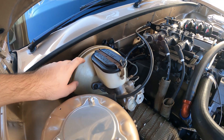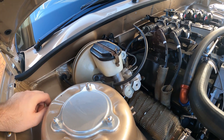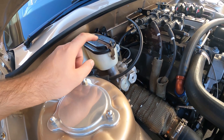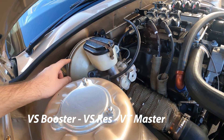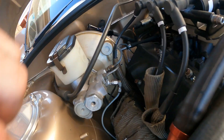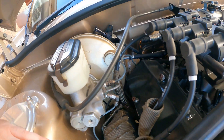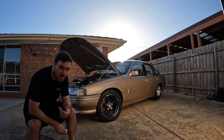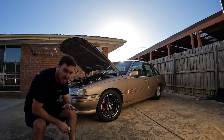This is a VS plastic booster with a VT master cylinder. I can't quite remember if I used a different reservoir, but anyways - VS booster, VT master cylinder - had to re-flare a couple of ends, or as you can see, I've put some AN dash fittings to adapt. So that's that. VX SS front caliper and rotor setup with VT master cylinder and VS plastic booster. Passed with flying colors.